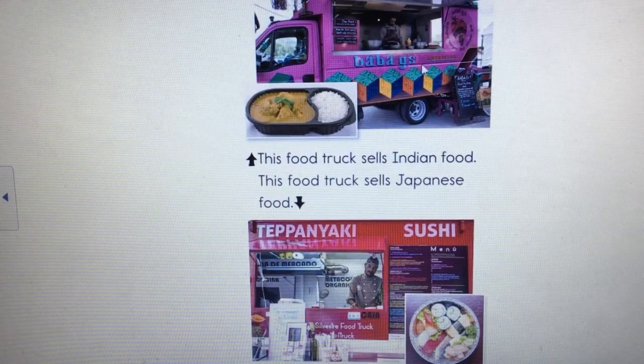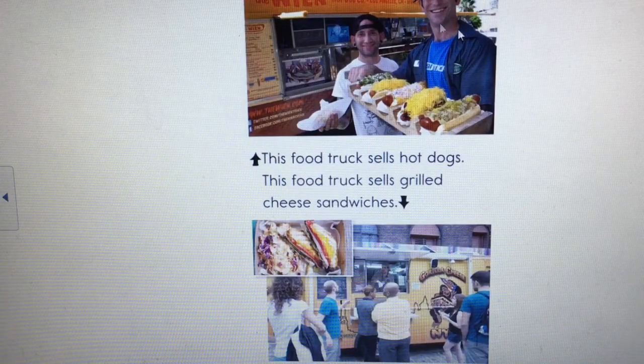This one is a little hard to tell — maybe some curry and rice? I wonder if it's selling Indian food. And down here I see some sushi, which is from Japan. Let me read: 'This food truck sells Indian food. This food truck sells Japanese food.'